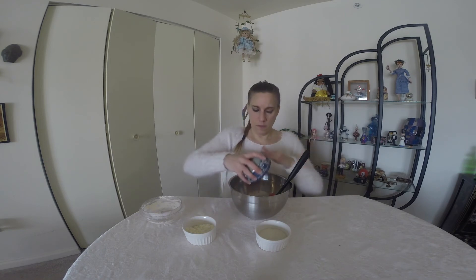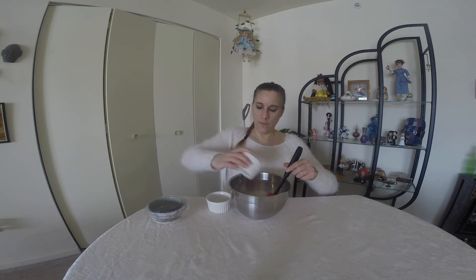In a medium bowl we're going to add the flour, the almond meal, your protein powder, and your sugar. Mix this really well.